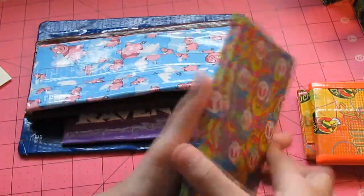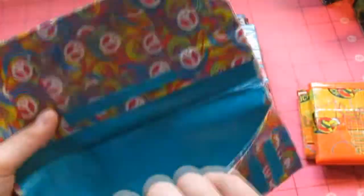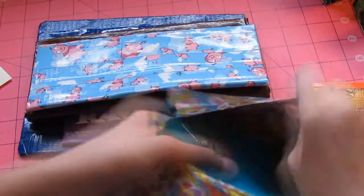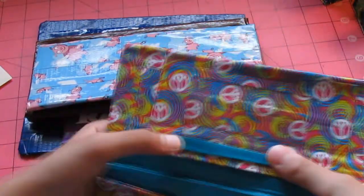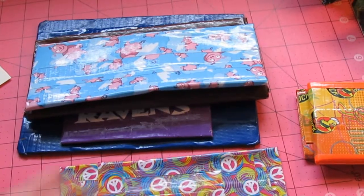Next we have this mini accordion woman's wallet. It has five pockets over here with a billfold and then a Ziploc coin pouch. Double barred Ziploc. And then it has an ID.